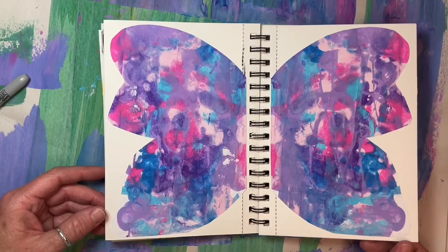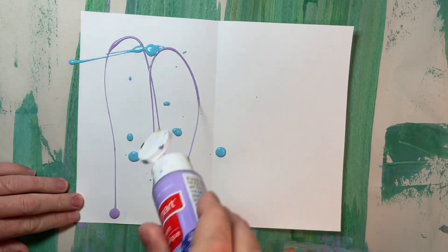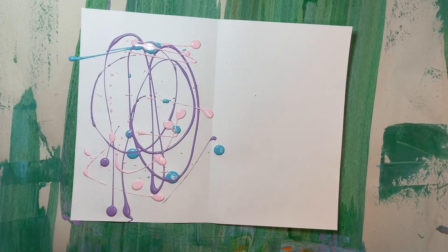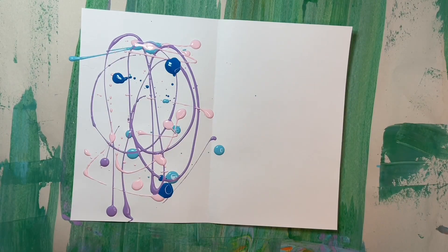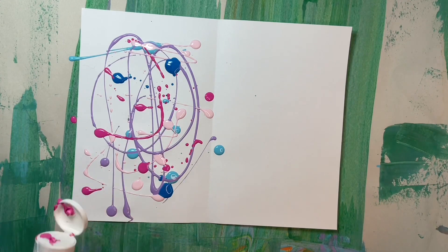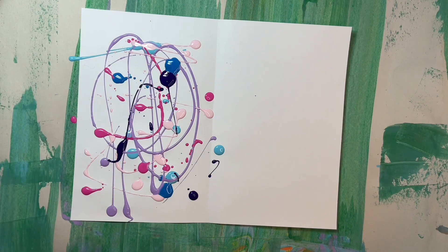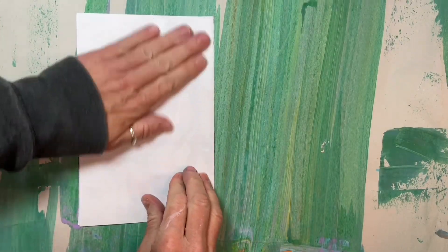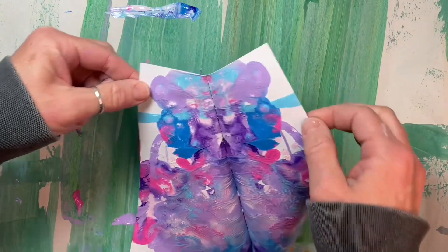Here's another way to make a fun abstract butterfly in your art journal. You'll need a separate sheet of paper — I used a simple sheet of printer paper — an old plastic card like a credit card (mine is an old subway card), scissors, and a glue stick. Fold your paper in half to start, then open it back up. Have fun randomly applying paint to one half, then fold the unpainted side back on top of the painted side, squish and rub them together well like we did with our journal pages, then open your sheet back up.